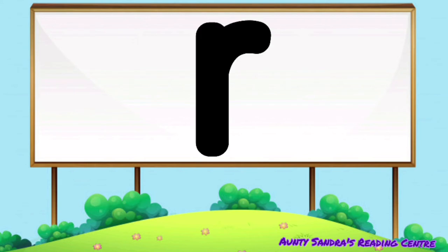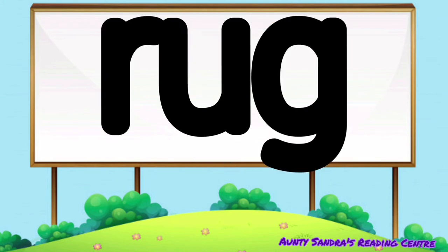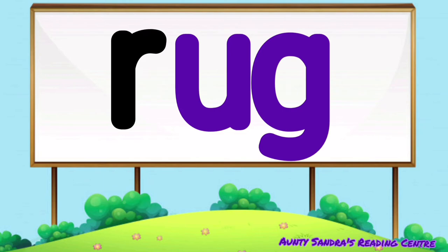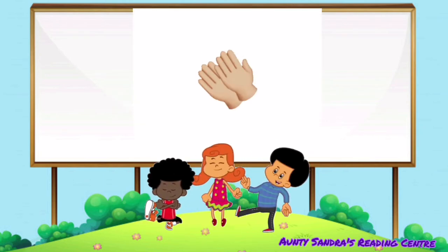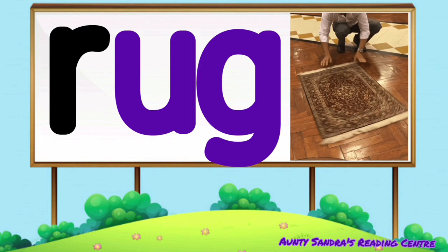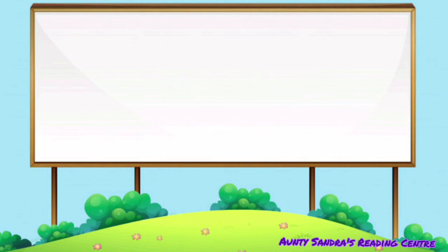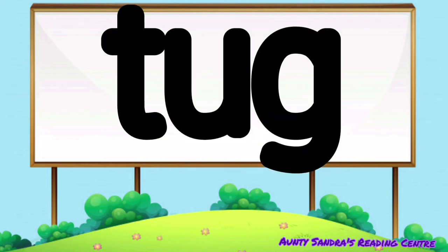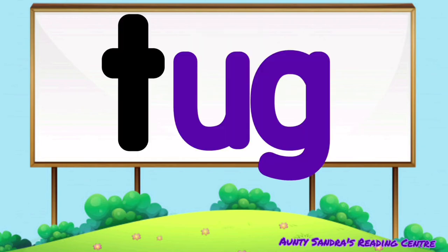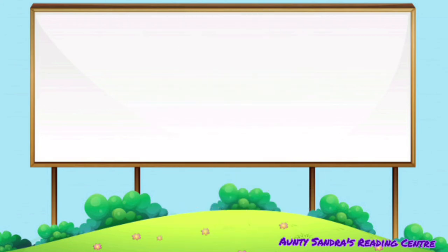The R says R, the U says O and the G says G. Put them together we get R-O-G. Did you say rug? The T says T, the U says O and the G says G. Put them together we get T-O-G. Did you say tug?